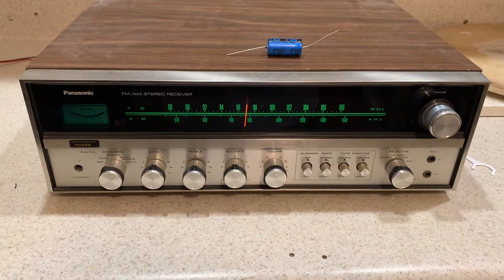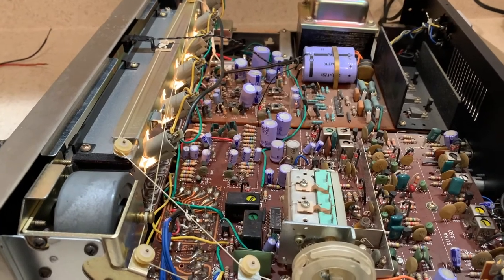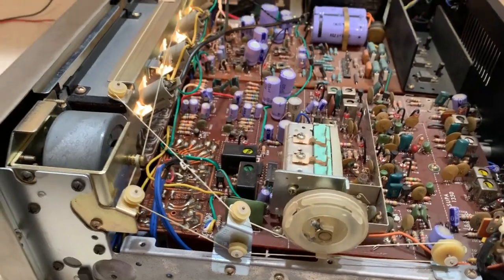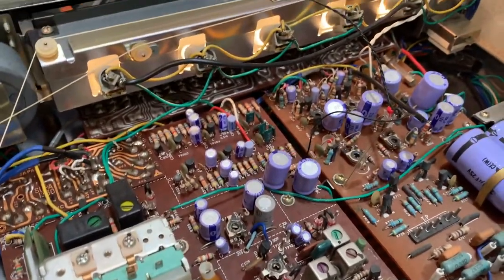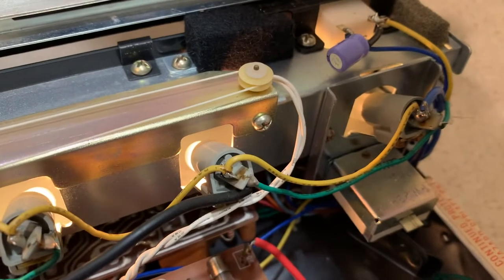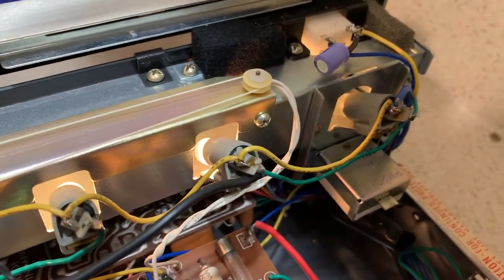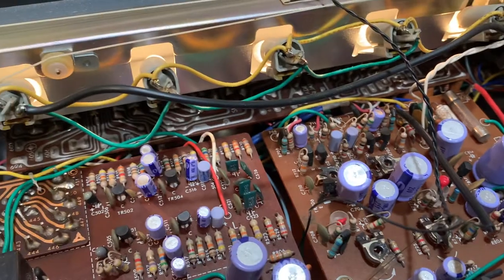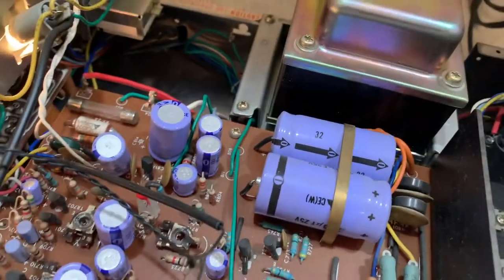Here it is inside — it's pretty clean, doesn't need much, just some basic cleaning. This is the power supply, and as I suspected, there's a bulb that's gone — it's for the meter or tuning area. The rest is fine and pretty neat, but I'll need to get that bulb and replace it. I don't know exactly what kind of bulbs they are, but I'll pull them out and clean things up.